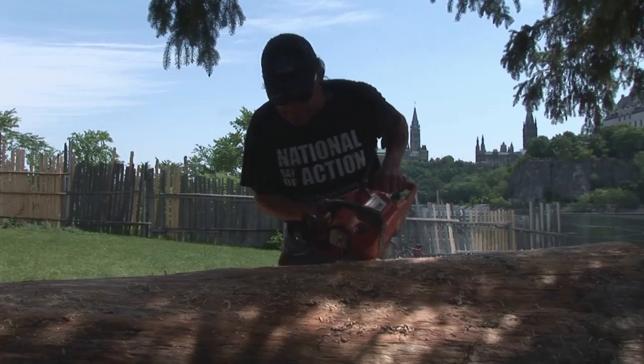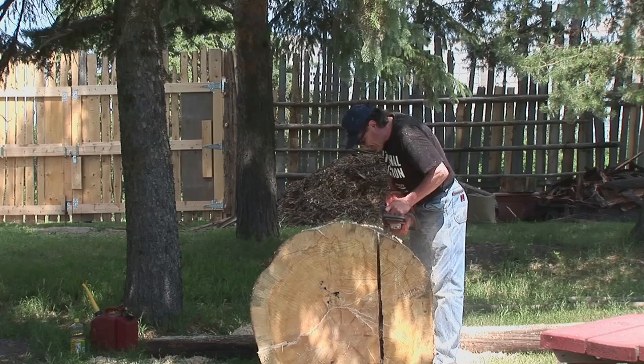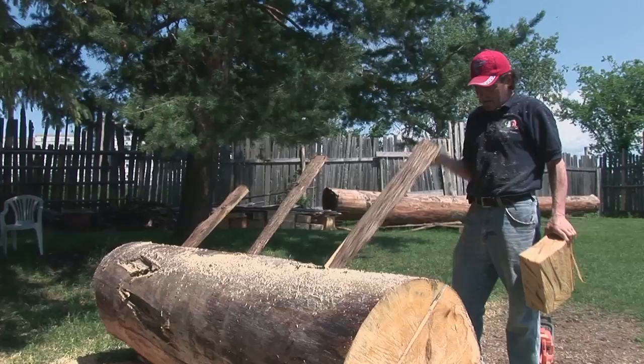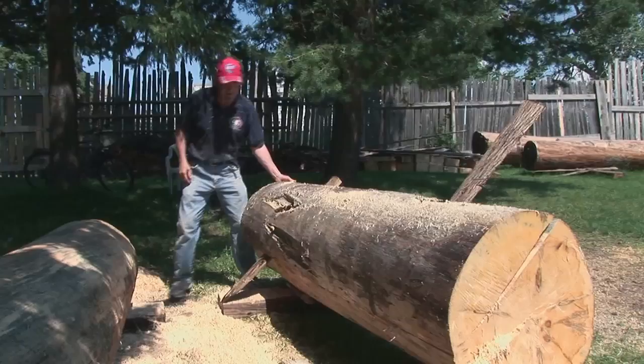The wood itself was donated by the Canadian Forest Service through Natural Resources Canada and was part of an old-growth forest preserve up in Algonquin Park. They donated two 32-foot pieces. You can see this is probably one or two-thirds of the diameter of the log I started out with. The poles were part of an old-growth forest preserve north of Pembroke in Algonquin Park and they blew down in a tornado or a big storm.